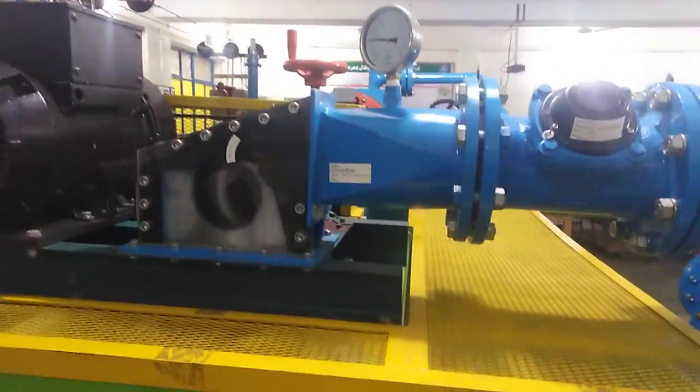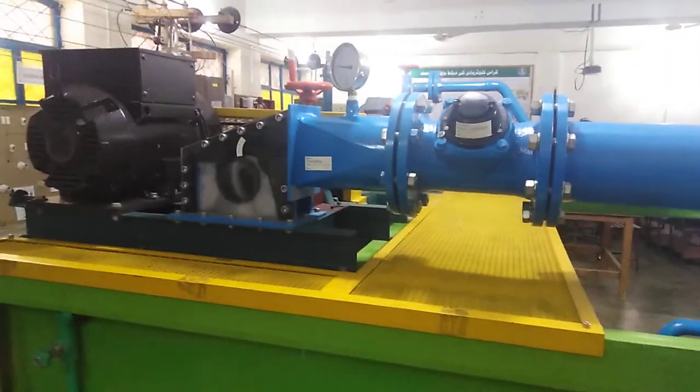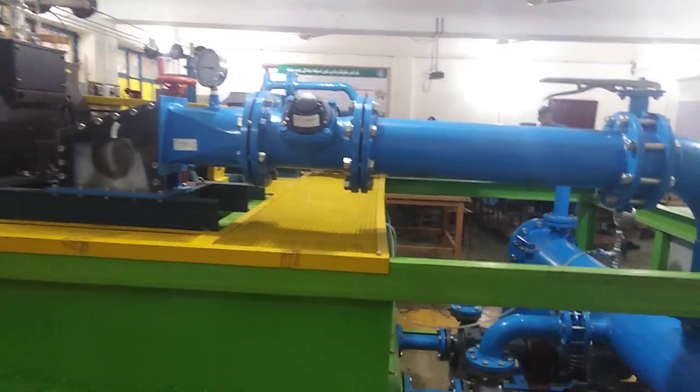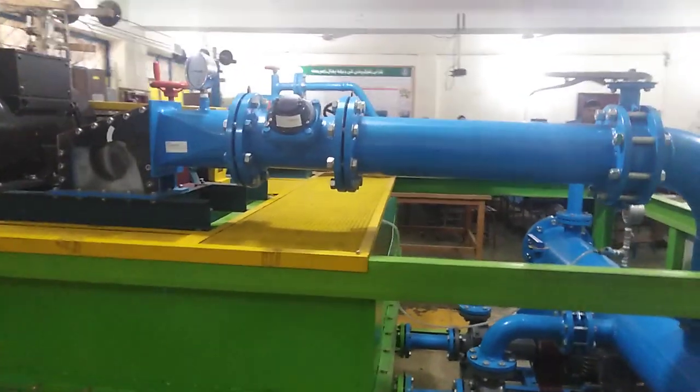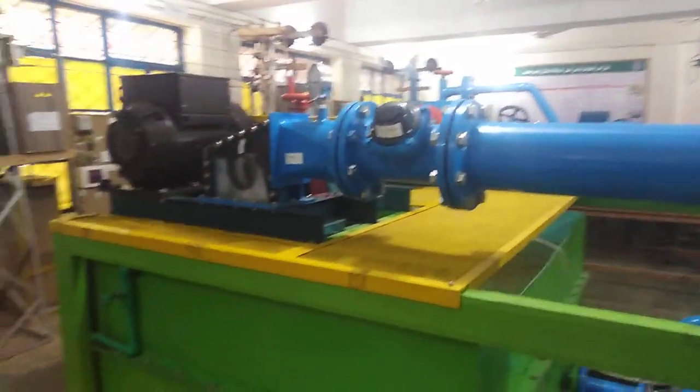Assalamualaikum and welcome back to my YouTube channel Technology as a Note. My name is Asma Choudry, and in this video I am going to show you one of the best testing setups of hydropower equipment.